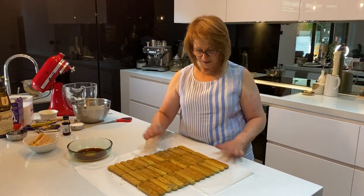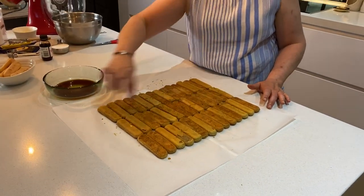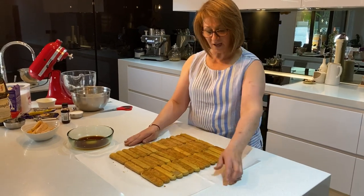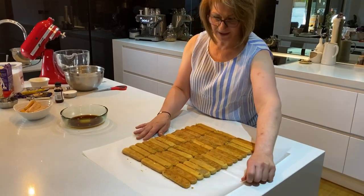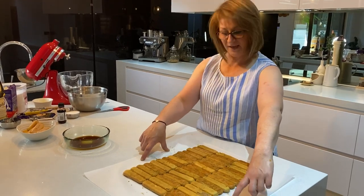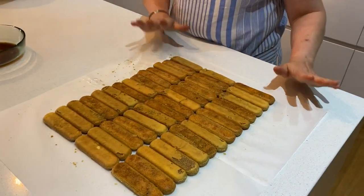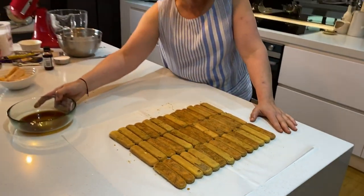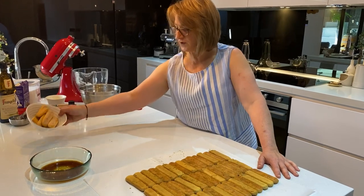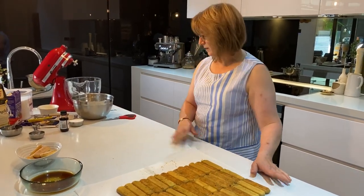I've finished layering all of the biscuits — I've got 14 biscuits in three separate rows. Put this aside and let it rest. When placing your biscuits, allow a bit of overhang on the side so when we roll it we can twist and hold it together. We'll keep some of the coffee syrup and there are a few biscuits left over that I'll use to decorate the top.